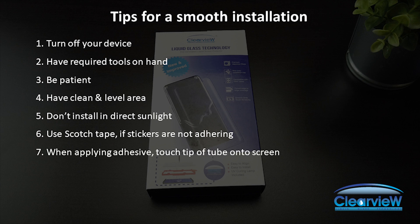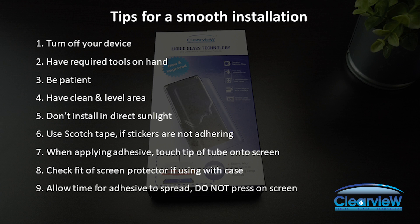When applying the adhesive to the screen, be sure to touch the tip of the tube onto the screen. If you are using this screen protector with a case, check the fitment before installation. Allow time for the adhesive to spread, and be sure not to press on the screen protector to force the liquid to spread. If using a case, consider curing the screen protector for longer.